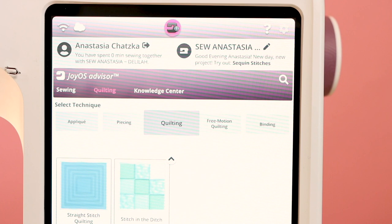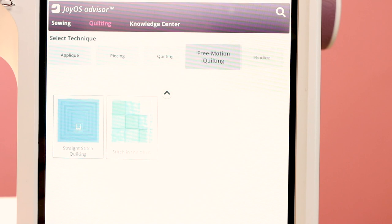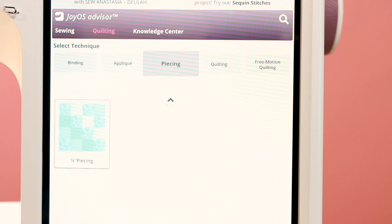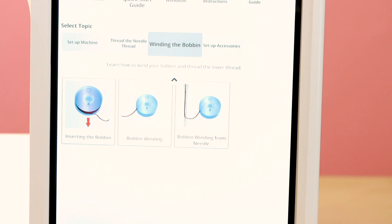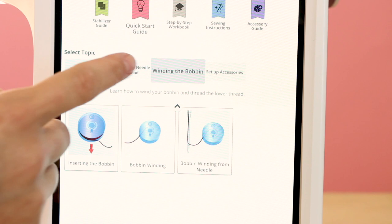If we click on quilting, it's going to give you knowledge for free motion quilting, binding, applique, and piecing. The knowledge center gives us a lot of information about our machine and how to use it — all built within the machine. So no more looking through pages and pages in a user guide.